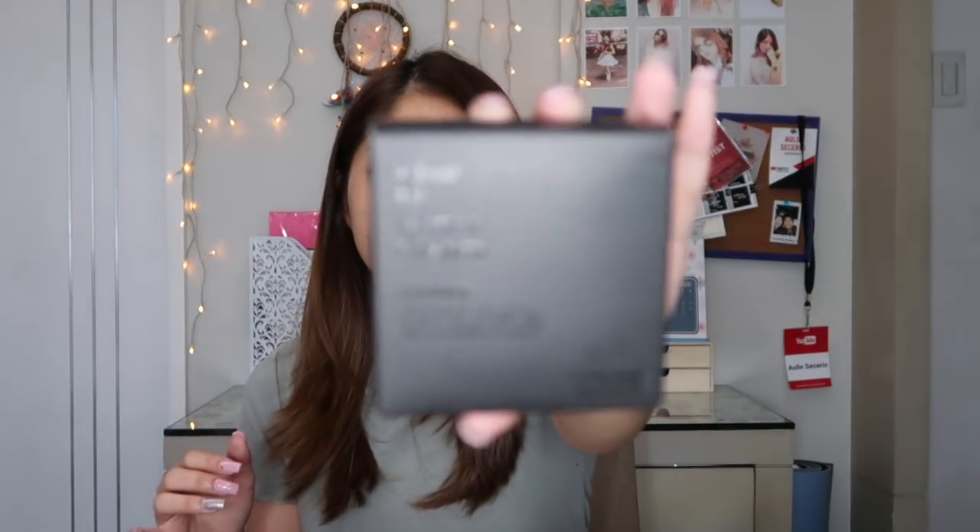So ito yung box niya. It says Cosrx Clear Fit Blemish Cushion. Super ganda ng packaging, very simple, parang ang sleek niya lang. Hindi siya yung usual cushion na pabilog yung packaging. This one, medyo parang square, pero rounded yung edges niya. Super ganda ng packaging.